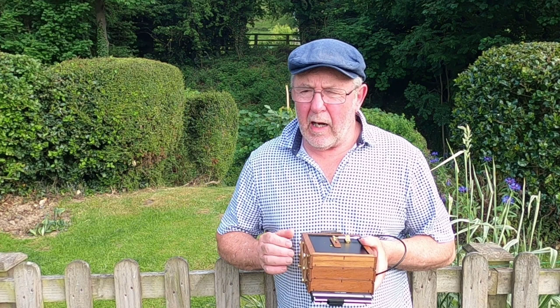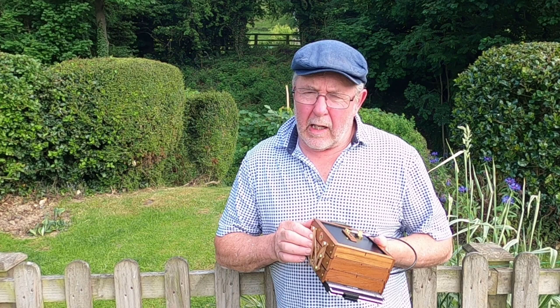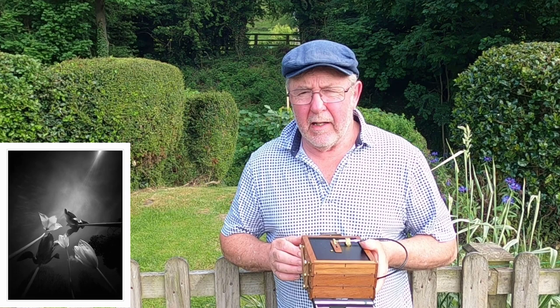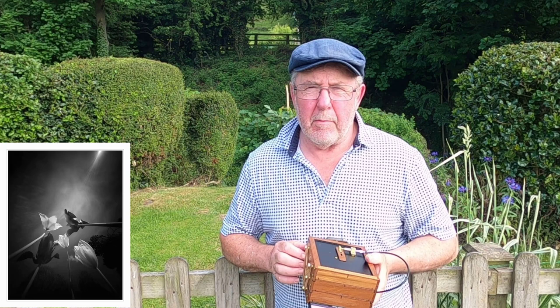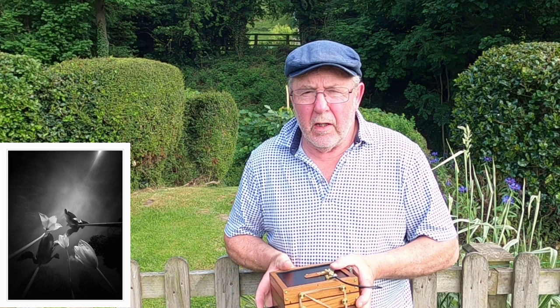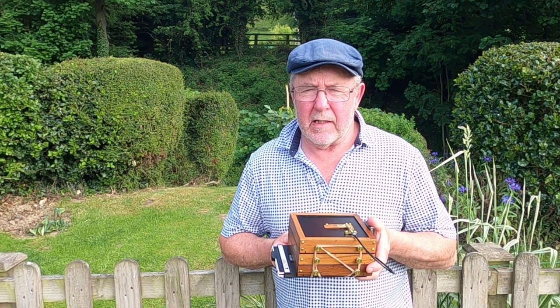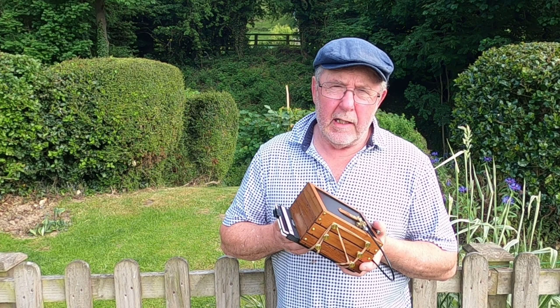By using the pinhole camera in a different manner and composition, you can create pictures that are different from the norm, which is always a good thing. You don't learn unless you experiment. For all I know these pictures could turn out rubbish — but if I hadn't tried I wouldn't have found out. A while back I posted a video with some tulips: rather than pointing down at them with a macro lens, I pushed the pinhole camera underneath and photographed upwards, and it turned out to be a really nice picture.